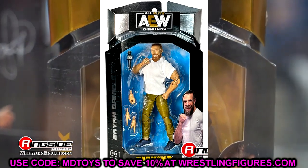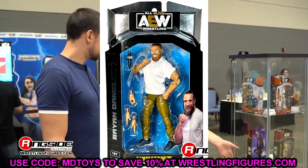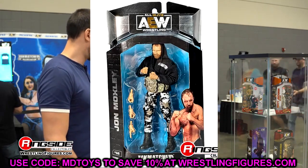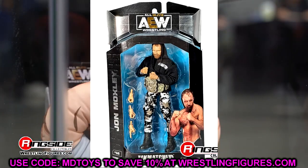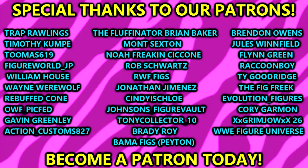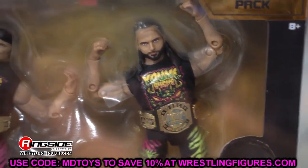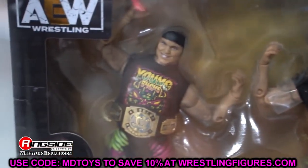That's going to wrap up the video. Thank you guys so much for watching - I'd love to know your thoughts in the comment section below. Huge shout out to our Patreon members of the MDT YouTube channel, I appreciate every single one of you for your continued support. Follow me on Instagram, Twitter, and TikTok at My Damn Toys. I'll see you in the next video - have a blessed one.